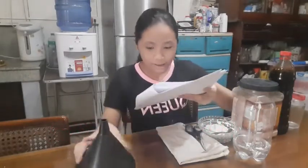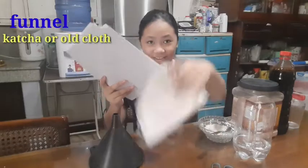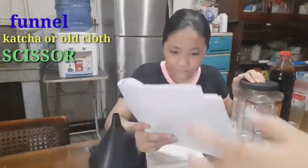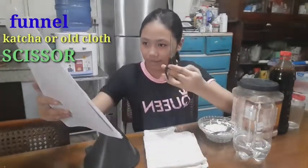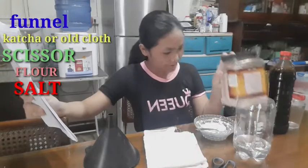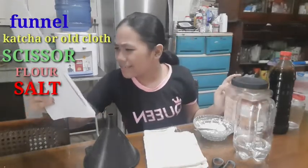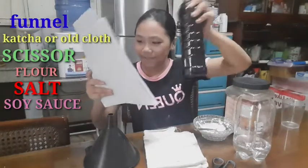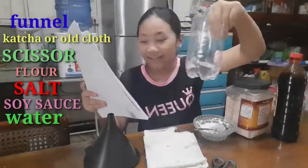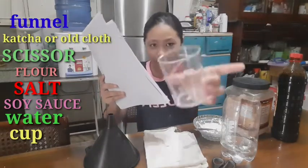The materials I need are: a funnel, a filter paper or a clean cloth (kachak), scissors, flour, salt — I have pink salt here — and then we need some patis or soy sauce. I have the soy sauce, and we need water, and a clean cup — this is like a measuring cup but yeah, still a cup.